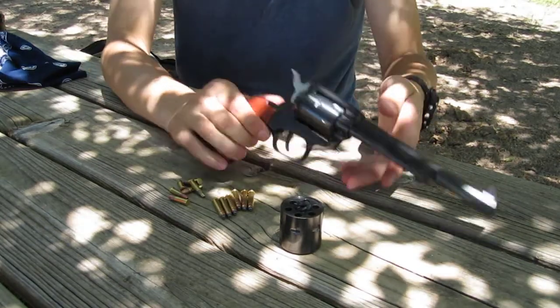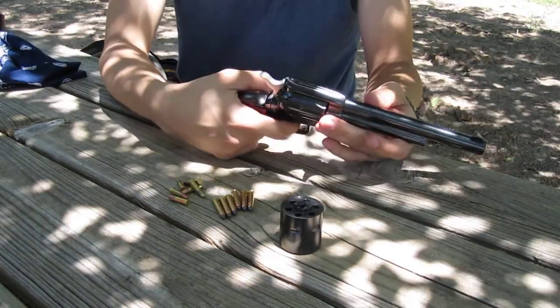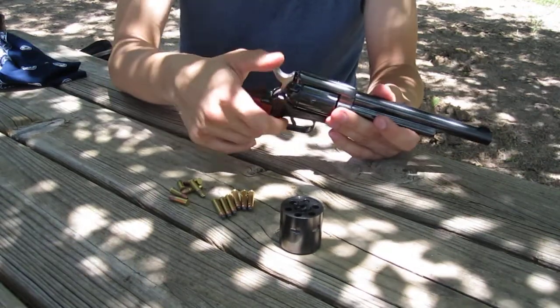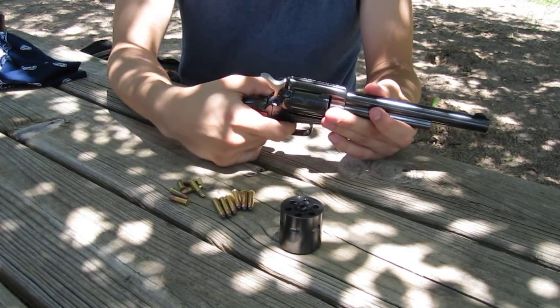It's a modern-day revolver. It has a safety, but it's single action only, so if you just pull the trigger, nothing will happen. You cock it, pull the trigger — there you go.